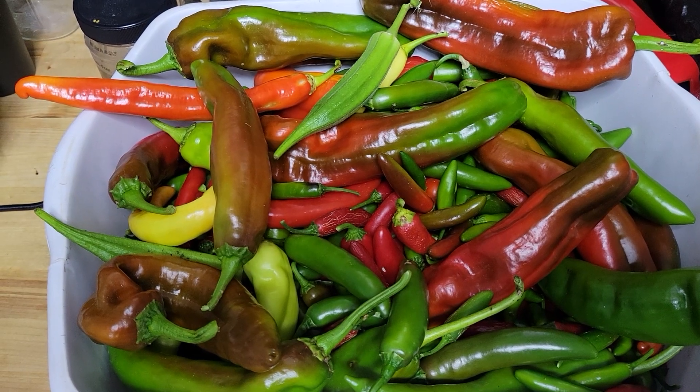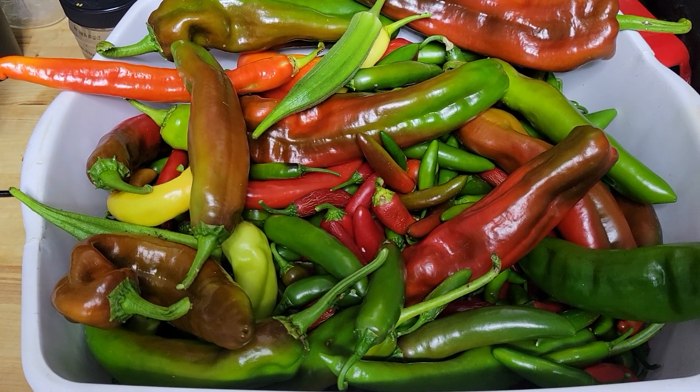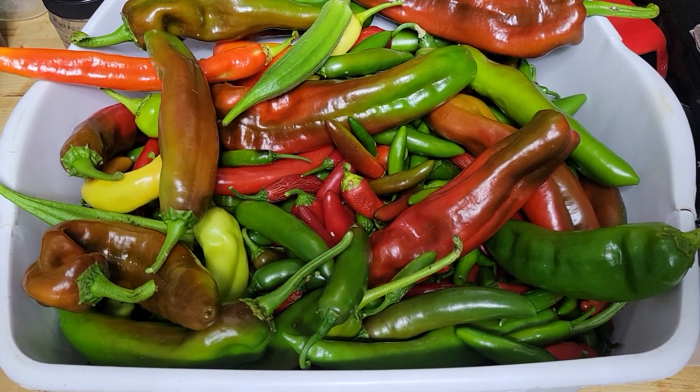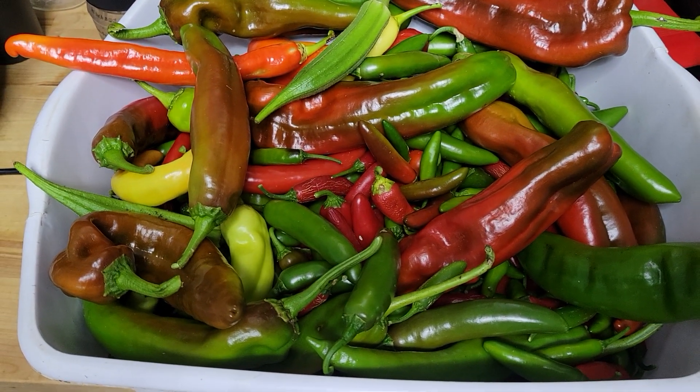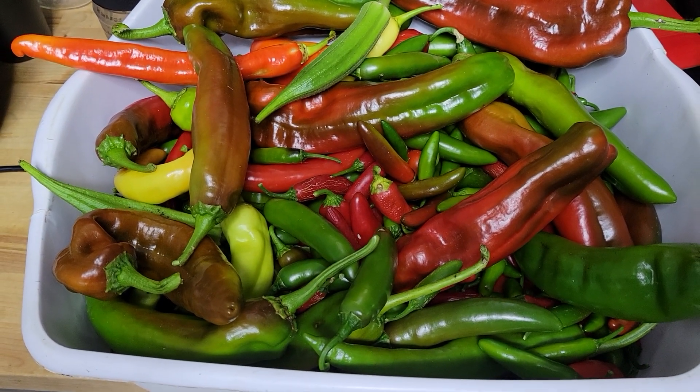And they all got a great purpose. I use these to make various sauces and rubs, and that's what we're going to do. We got to get these babies cleaned up, and tomorrow I'll be smoking them.